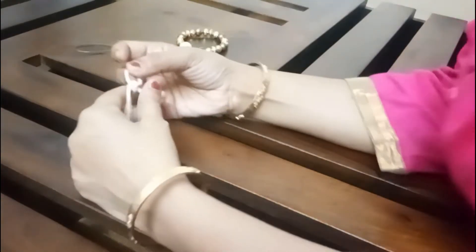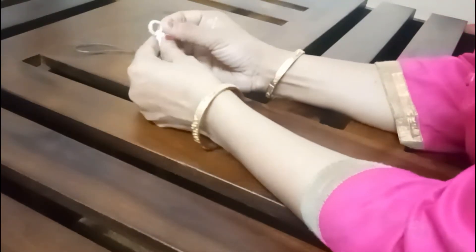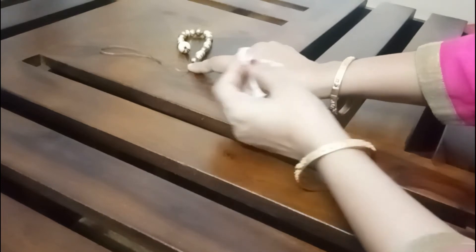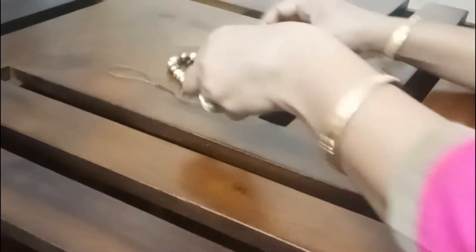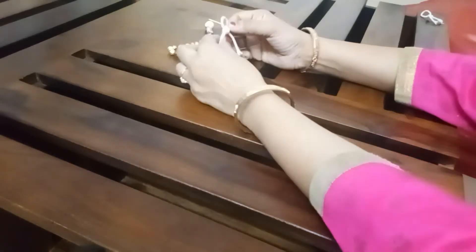I have a thread with a macramé. I have only tied a knot so that I can fix it on this end, and we can pass this knot to the beginning. I have prepared this knot with the help of the tassel.